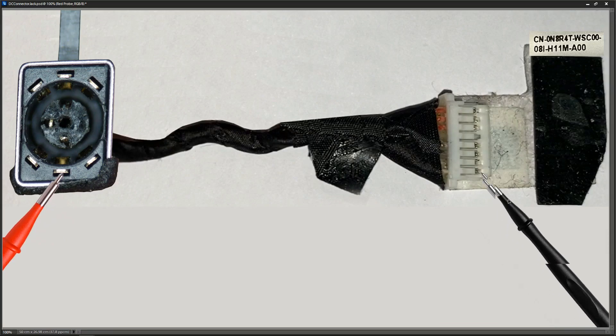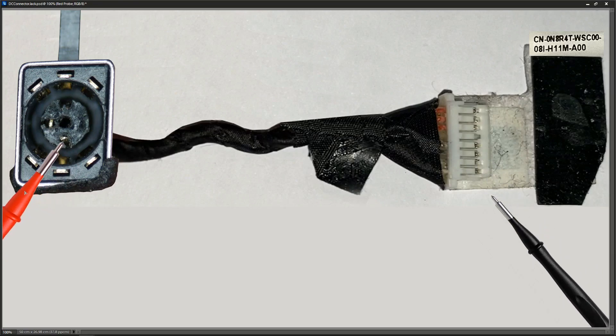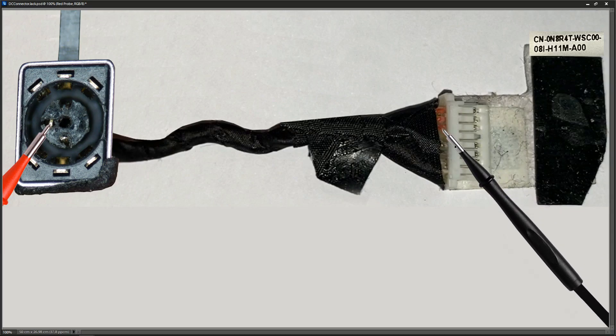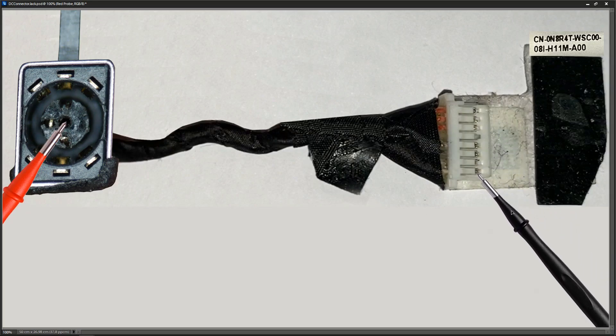I'm placing my probe here and checking for continuity across all the pins. I find that these three pins have continuity — that makes sense because there's a black wire coming here, so these are our ground pins. Then I connect to another pin and check down the line, finding these three pins are connected — those are our three red wires, our three positive voltage connections. Lastly, using a small jumper wire, I connect to the inside of the jack and find continuity with one specific pin — the eighth pin down.